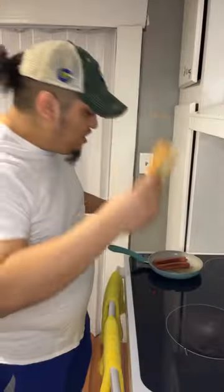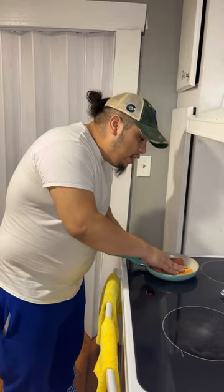Colombian hot dogs with Cass. Let's do it. Get your bun, let's toast it. Put your bun next to your cooked hot dogs right here.